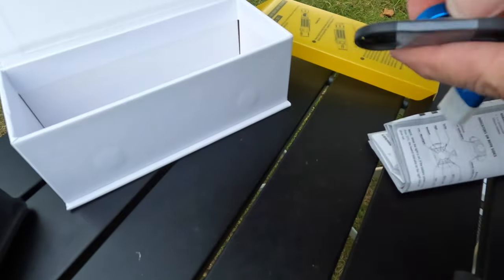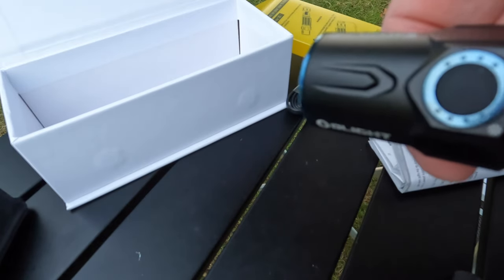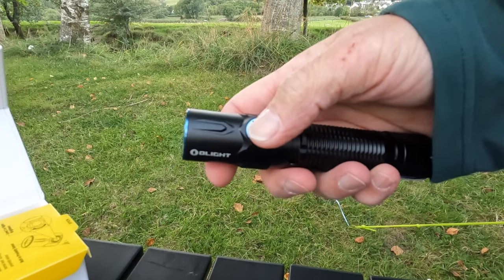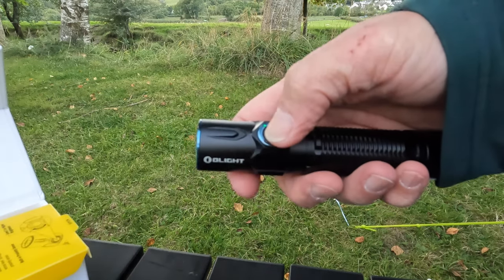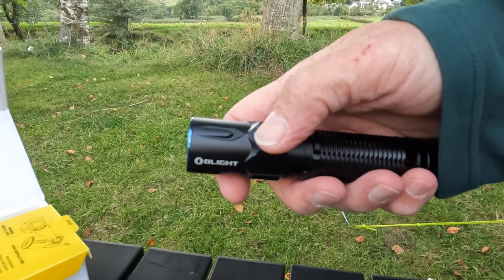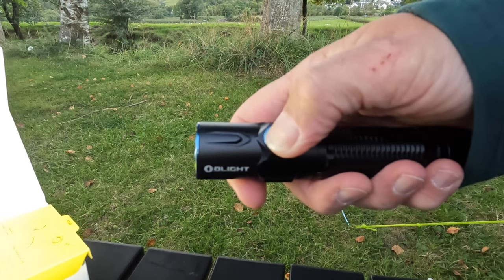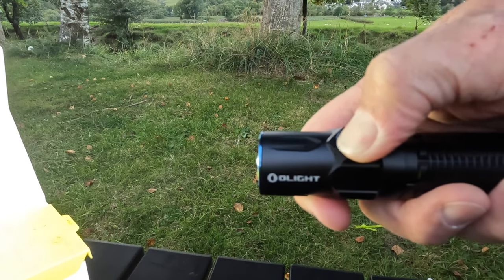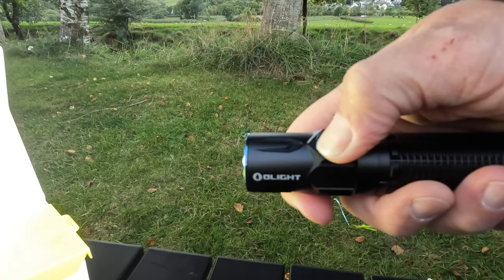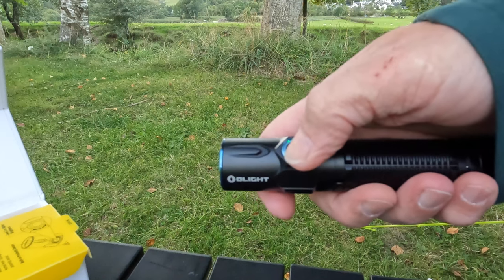I've charged it up, ready to go. I'm going to see what it can do when it gets dark - we'll come back then. So, on/off is just a single click. It memorizes the last setting it was on - that was on bright. When it's on, you change the brightness level - you hold it and it cycles through. You just do one click at a time to cycle it.